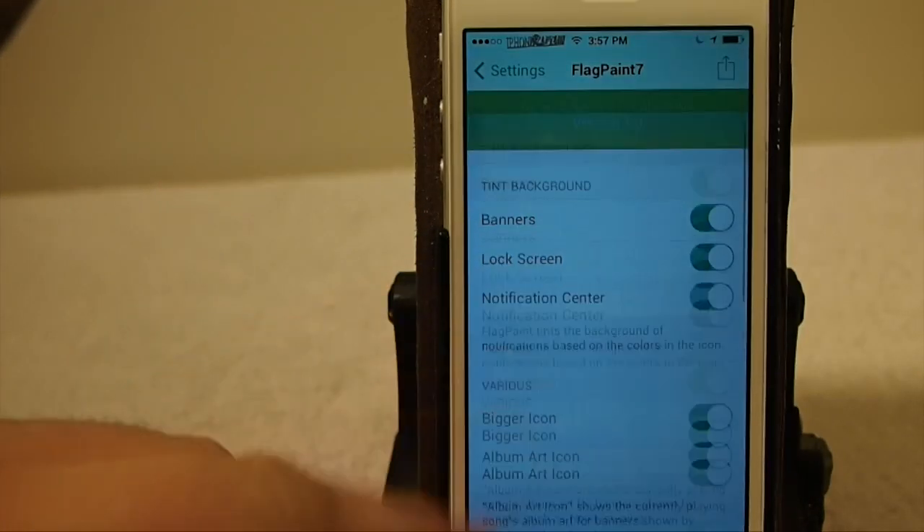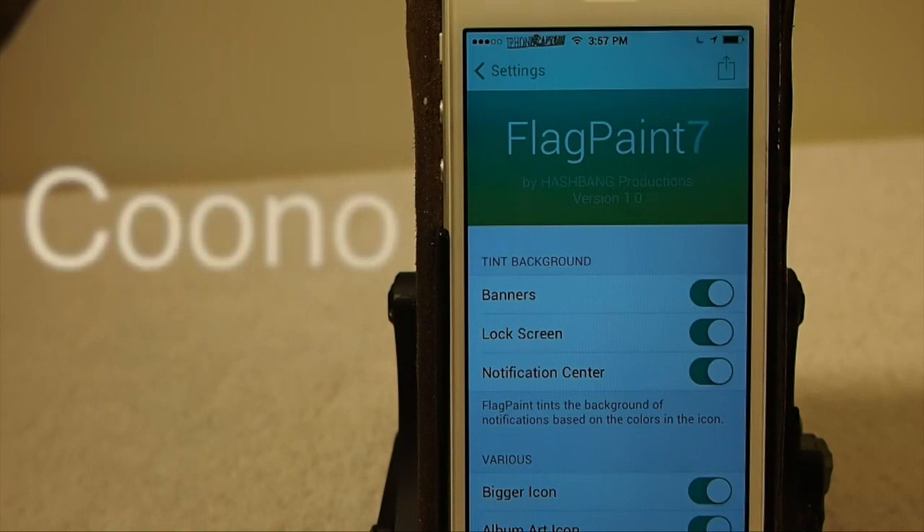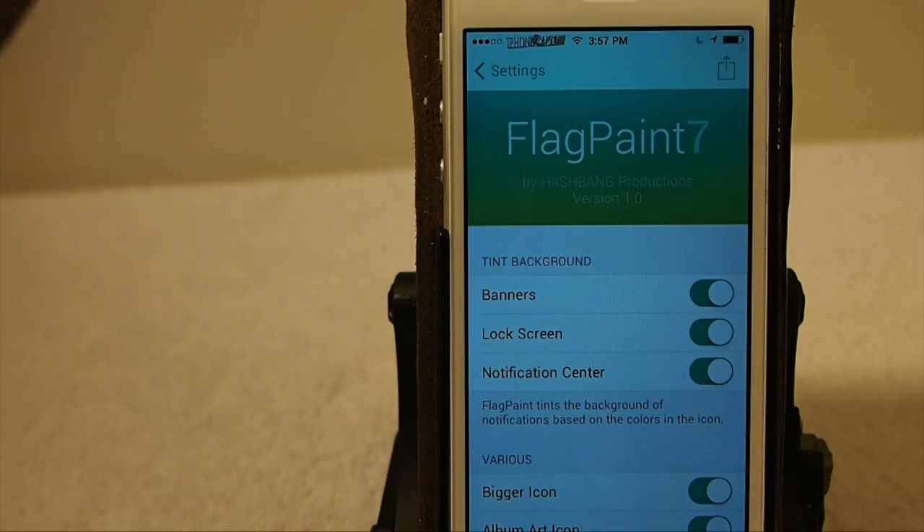Anyway guys, you can get it for $0.99 in the Big Boss Repo. I think it's an awesome tweak. It sort of looks a whole lot like the one we did called Kuno. Personally, I like Kuno, but it's whatever your preference is. Check them out — I think you'll enjoy them. I'll link up Kuno here for you as well. Hit that subscribe button if you're not a subscriber, share this on Facebook and Twitter, and keep coming back.